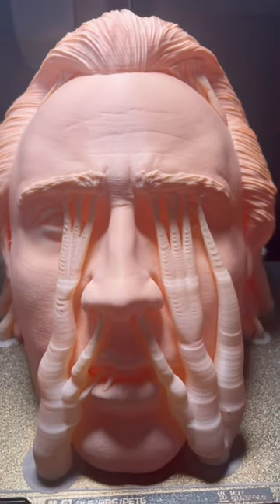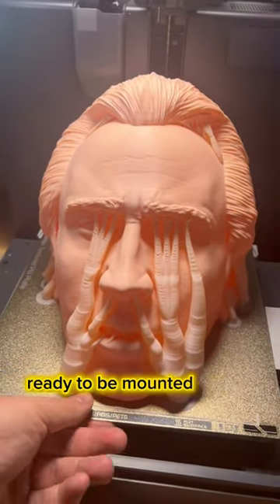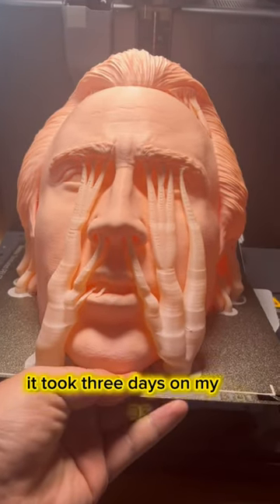It's finally finished — a full life-sized Nicholas Cage head, ready to be mounted on the wall. When I printed this about two weeks ago, it took three days on my CR10S.